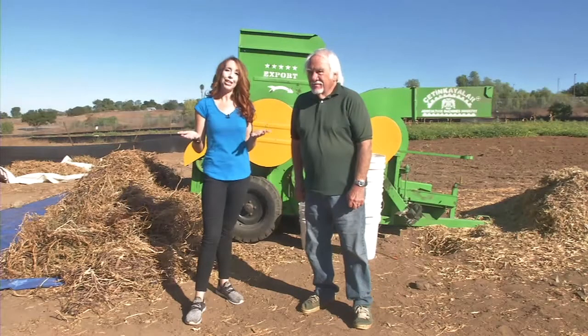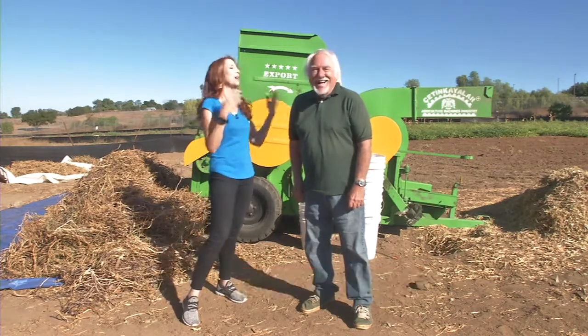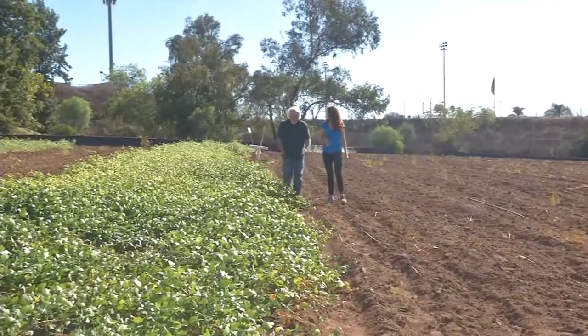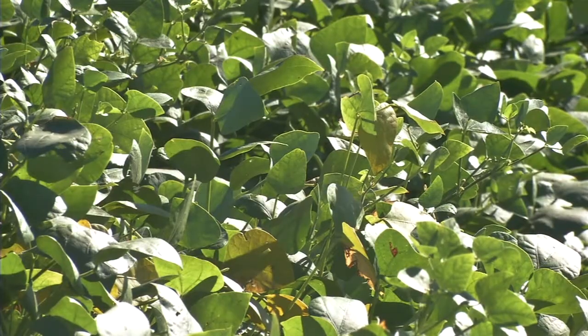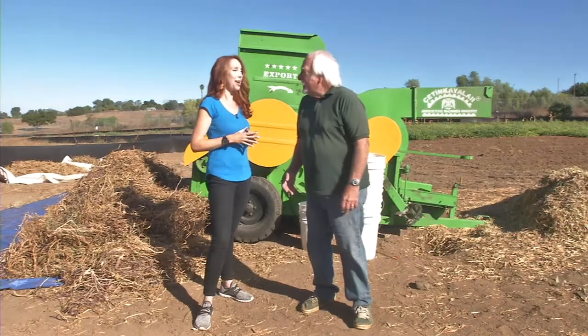When you're talking about unique small farms here in San Diego, this is the man you need to talk to. Mike, tell me a little bit about your farm. Well, my farm started four years ago and we decided we were gonna grow something that nobody grew in San Diego — or for that matter Southern California anywhere — and that was heirloom dried beans. And what are we standing in front of?